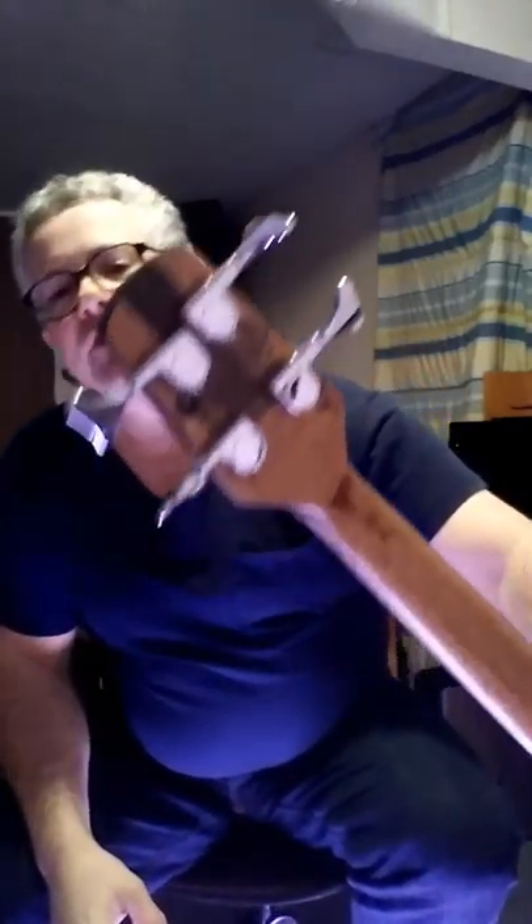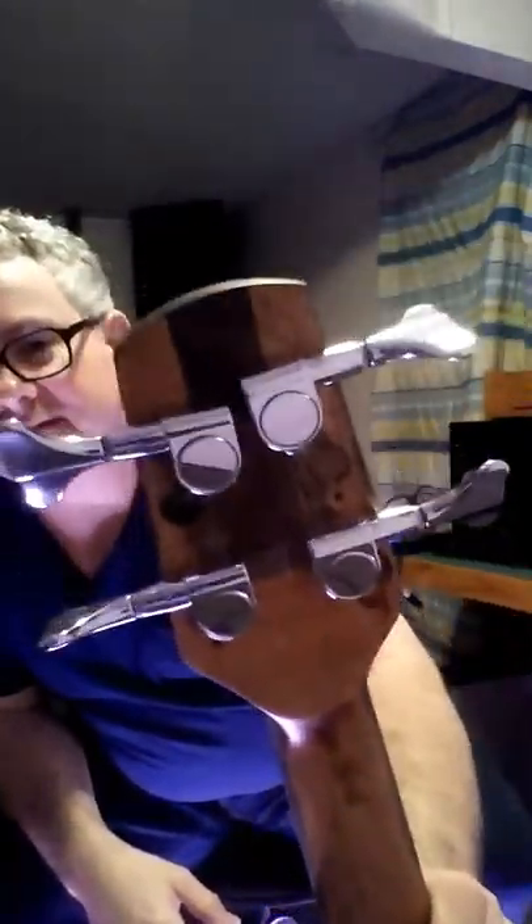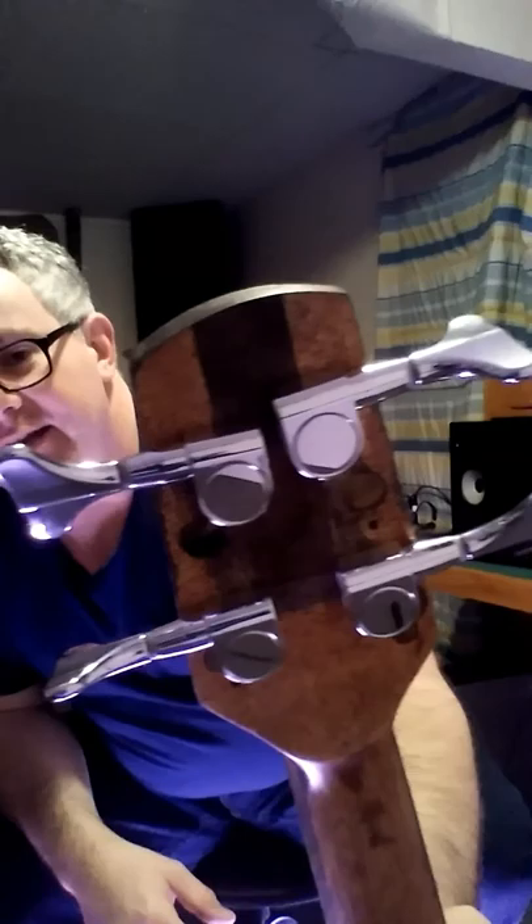I plugged the guitar tuner holes and re-spaced them for bass tuner holes — you can see the plugs in there. I also screwed up the headstock. You can see there's a splice and a joint that I had to make to correct my mistake. I put the first two holes way too close to each other — the tuners banged into each other and there was no way to put them in. So long story short, I ended up cutting and re-splicing the piece back on, re-drilling the holes, and reshaping the head.